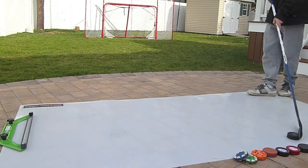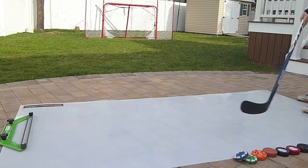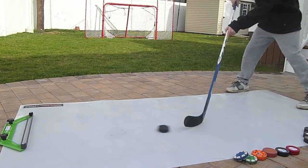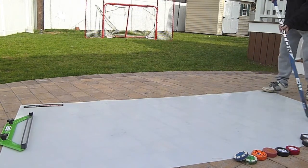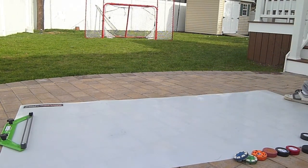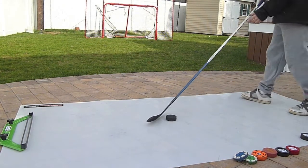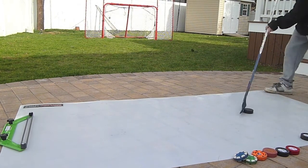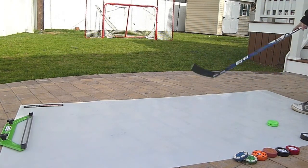Okay, let's take some shots now. Let's take some wall one-timers here. I'll give you a different angle also. So as you can see it shoots very well, like very nicely.